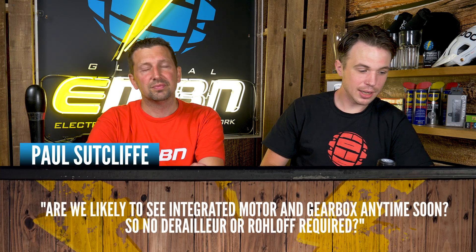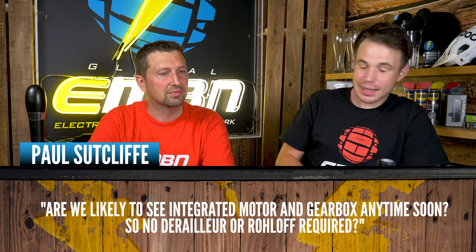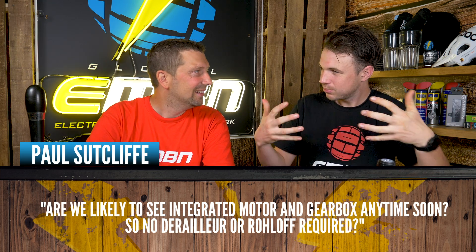Next question is from Paul Sutcliffe. He asks: are we likely to see an integrated motor and gearbox anytime soon — no derailleur or rear mech required? It's definitely something that needs to happen. The derailleur is stone-age technology on these new-school bikes. We have seen people like Continental do it already — they do a 48-volt system with a built-in gearbox and motor all together. Mubea bikes have also been working on an early prototype, and Covello Quartz have done a 14-speed motor and gearbox combined.